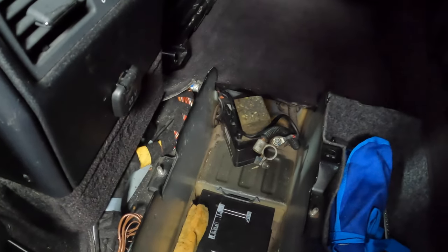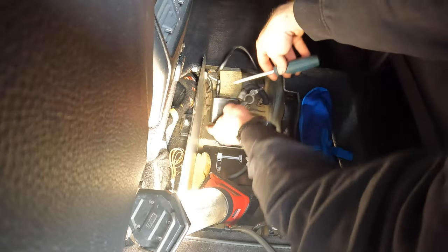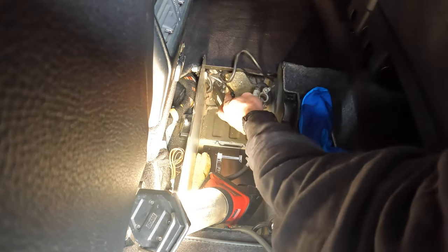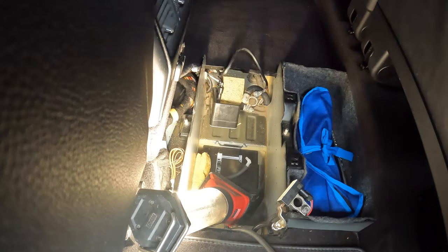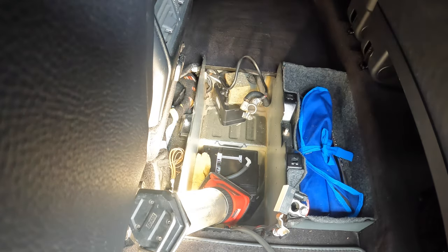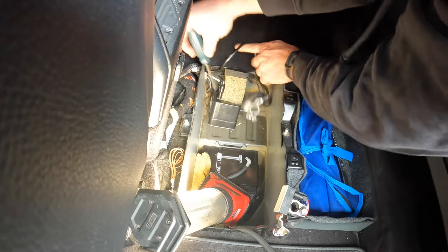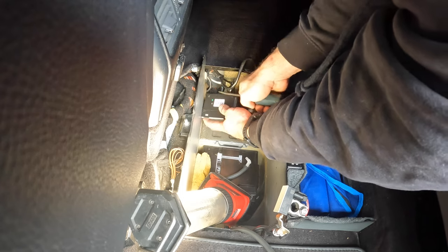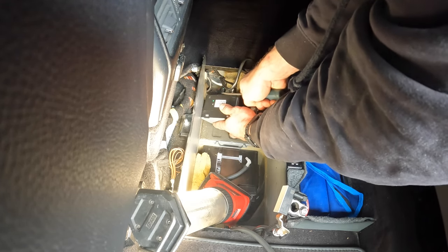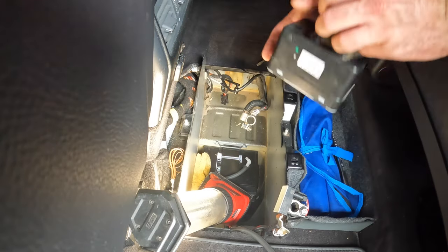We'll go ahead and get the pump out now. To get these air lines off, you need your screwdriver again, and you just kind of pry them up like that from the bottom. That'll open it up a little bit and then the air line will pop off — that's the easiest way to do it. I've got the one off and we'll get the second one. You want to be careful, you don't want to break any of the plastic obviously. There goes that one, and then we just have our electrical connector. So now we have the pump out.